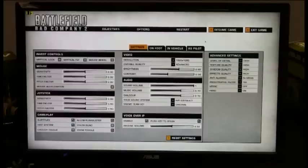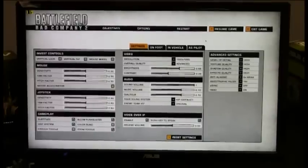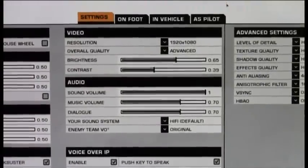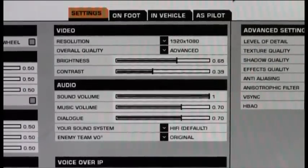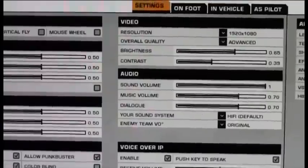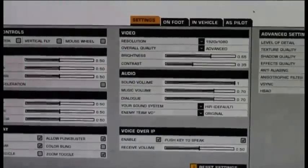As you can see, we've loaded it up with pretty much everything maxed out — 1920x1080, overall quality set to Advanced, everything manually selected up to the peak. We're going to do a little run-through and see what our FPS and overall performance is when running on the GTX 590.